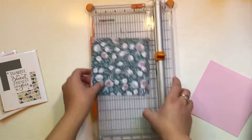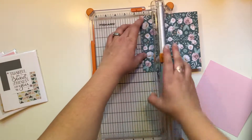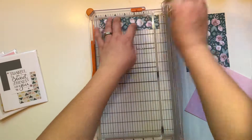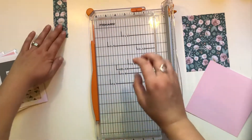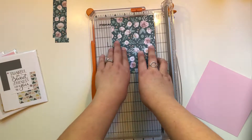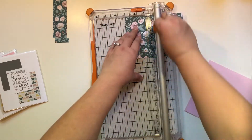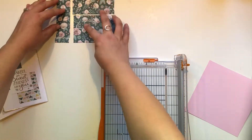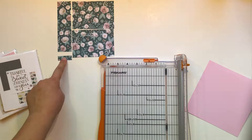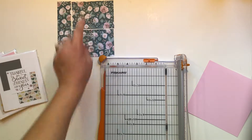We're going to start with our patterned sheet of paper. Our very first cut is going to be at one and a half inches. Then we're going to turn it and cut it at five and a half. Now you're left with a piece that is four and a half by six. We're going to turn it to our six-inch side and cut it at three inches. So this one is one and a half by five and a half, this piece is three by four and a half, and this one is also three by four and a half.